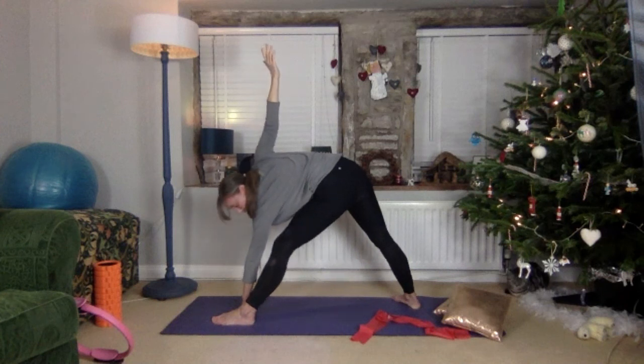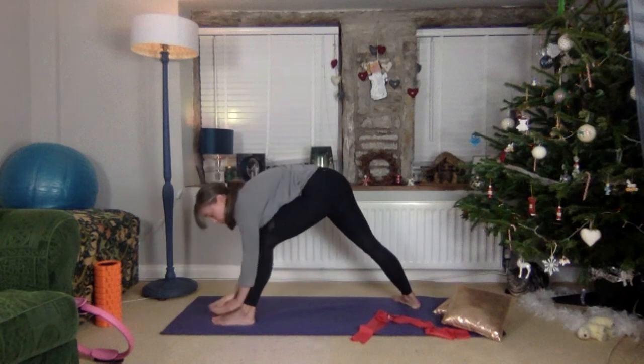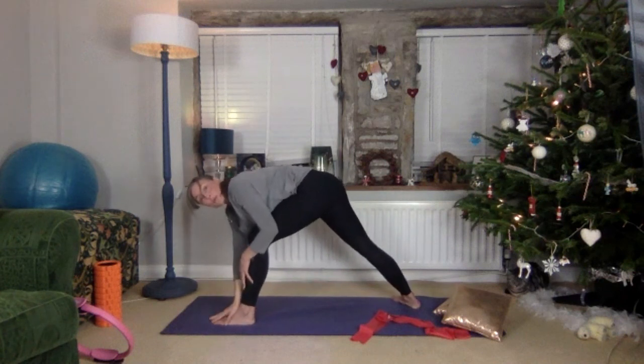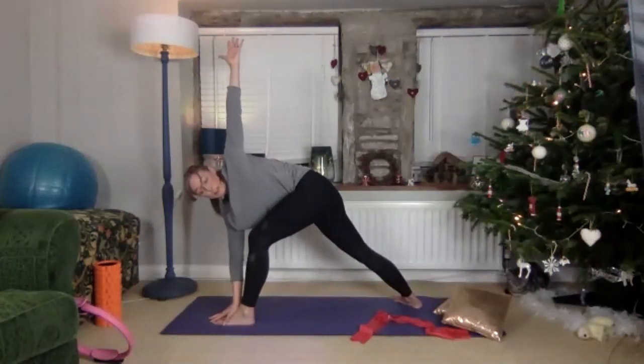Bend that knee to bring that arm down, right hand now on that foot, and lengthen it away — getting a nice thoracic stretch here as well. Breathe.